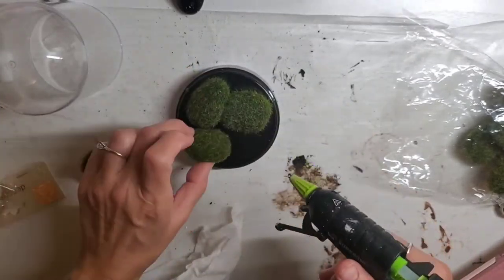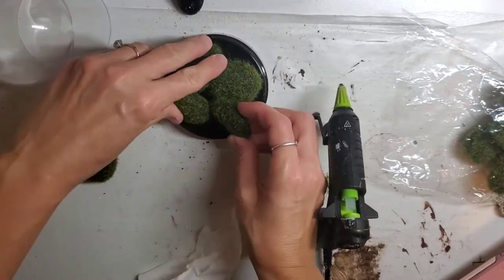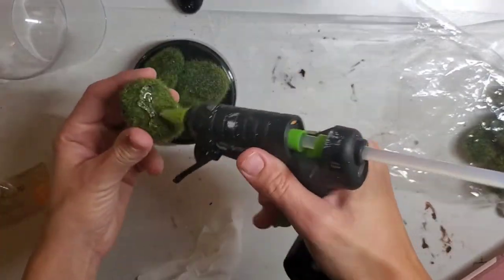Try to keep like four of them on the bottom and then kind of put one on top of all four of those.